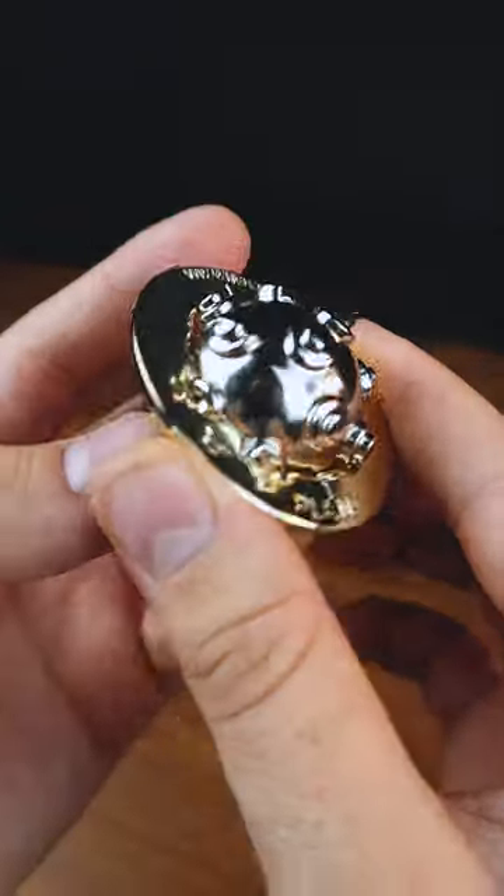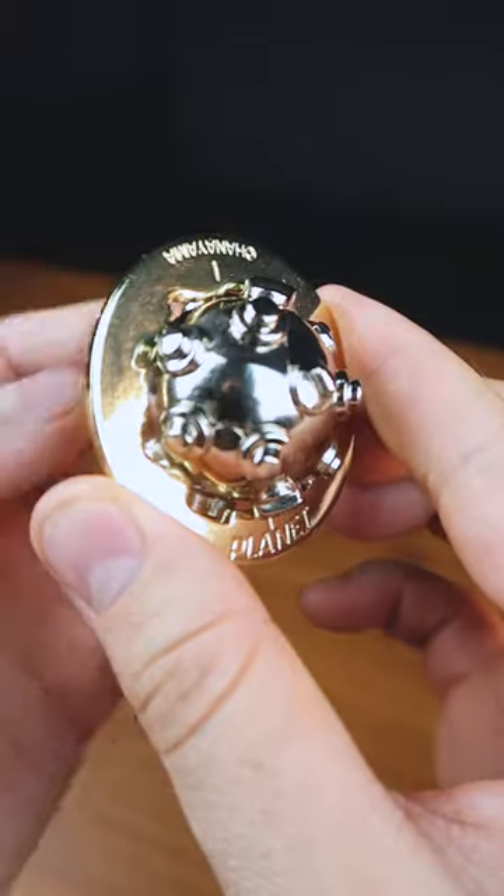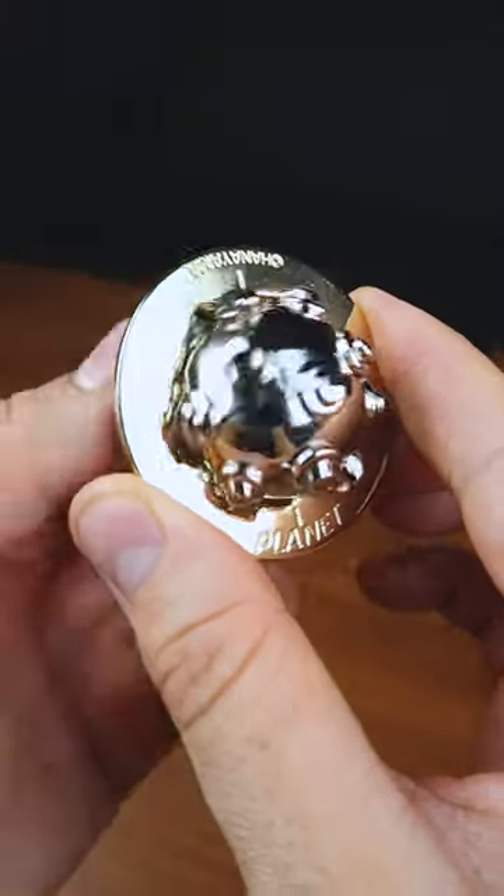This is the newest Japanese puzzle from Hanayama. It is called Planet. The goal of this puzzle is to disassemble it — you need to rotate the planet inside the ring and try to take it out.